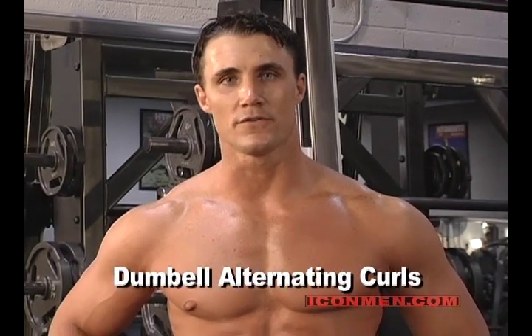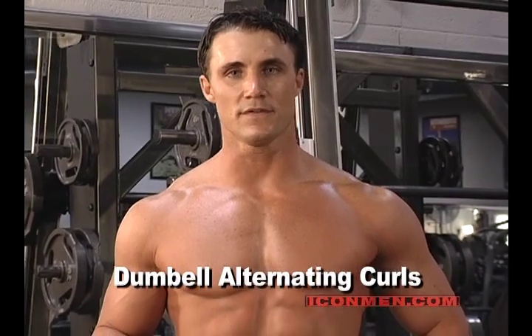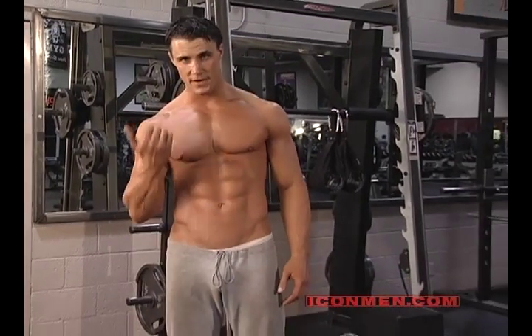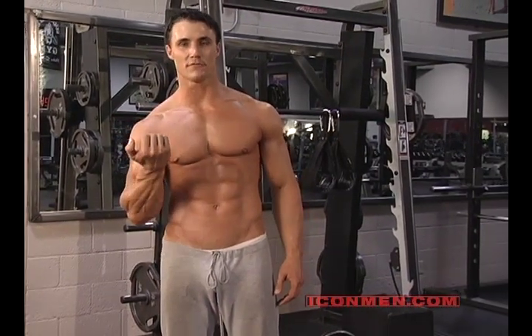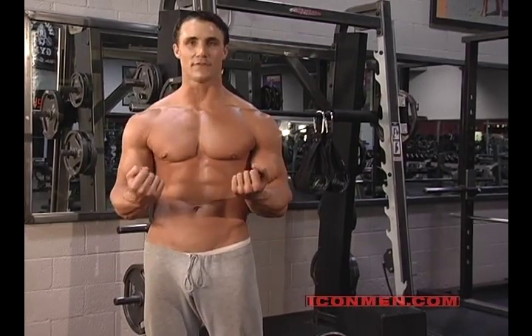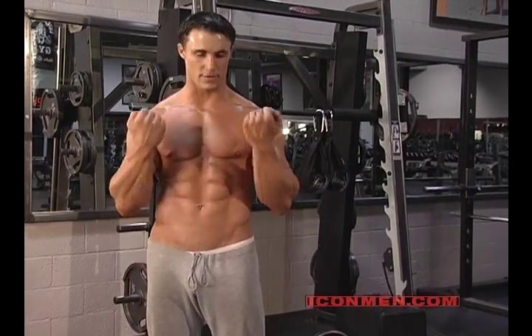Standing Dumbbell Alternating Curls. The beauty of this lift is that you're able to do both functions of the bicep. The bicep is to lift the arm plus to rotate the wrist. When you use a straight bar or an easy curl bar, you cannot rotate the wrist at all — it's straight lifting the bar.